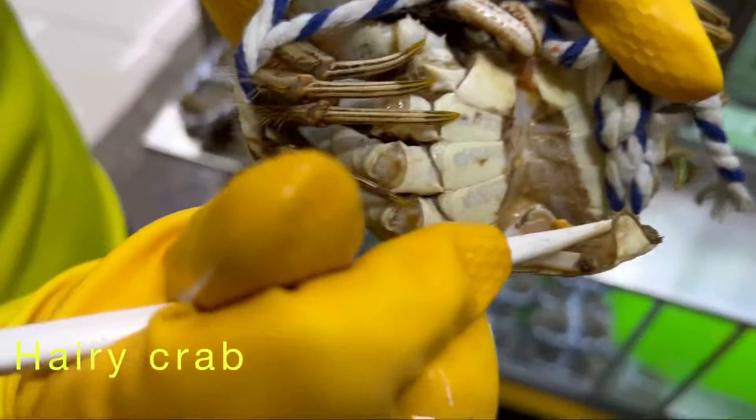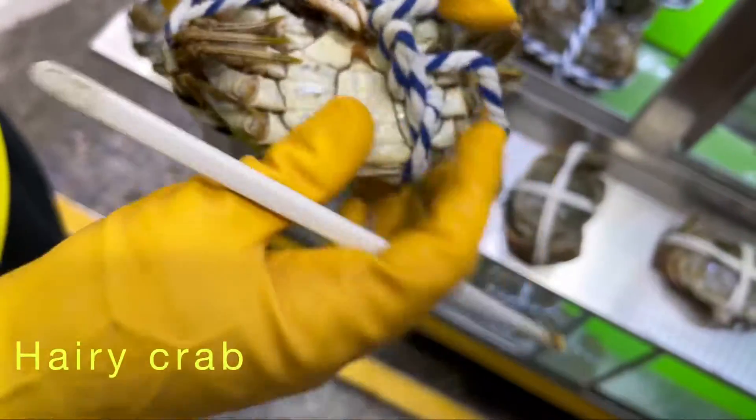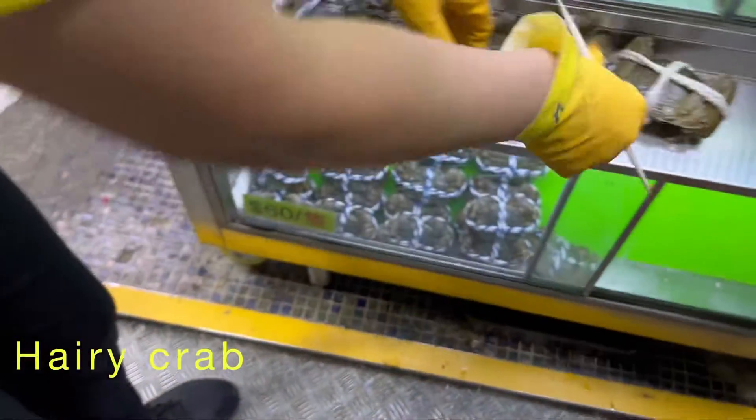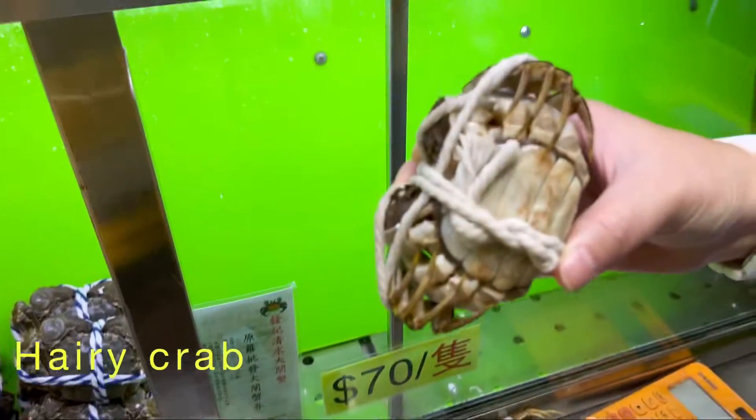That's a female, this is female. Girl — long, boy. This is lady. Boy. Which one is lady? This one is lady.